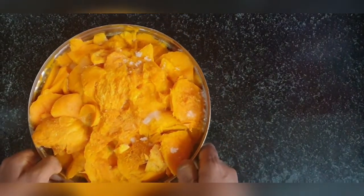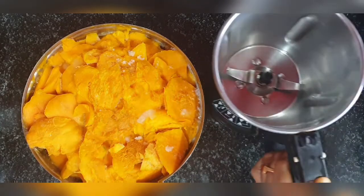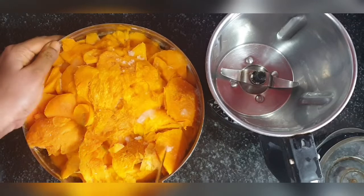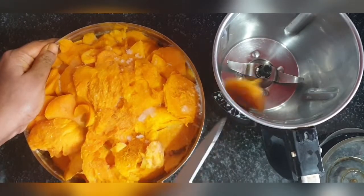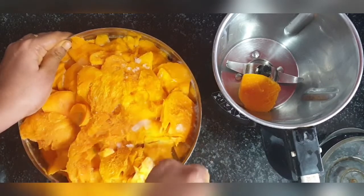I didn't know what to do about it, so I took out the pulp and stored it in the freezer. As you can see, I have stored them in a stainless steel box, unlike plastic covers or ziplock bags, because I am not comfortable using plastic bags.